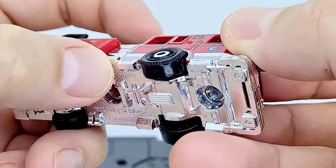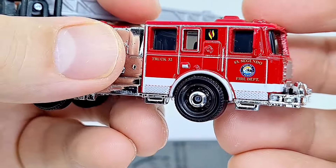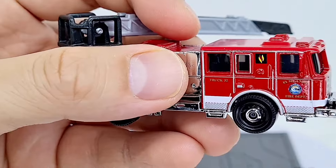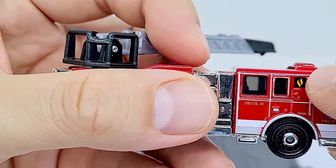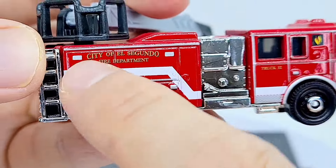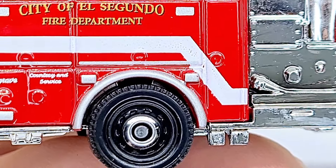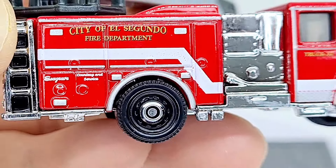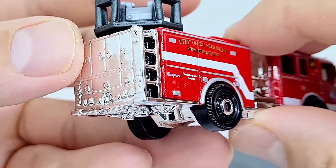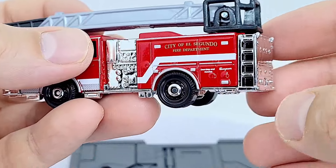On the side we have the El Segundo Fire Department badge - really small - and some tampo work for the steps, then another logo. 'Truck 32, El Segundo Fire Department' with all kinds of detailing on the side. Sea Grave, and what does that say? 'Courtesy and Service' - lovely. And here we've got some more detailing and the ladder. Really fun casting - the inner child in me loves this to bits.